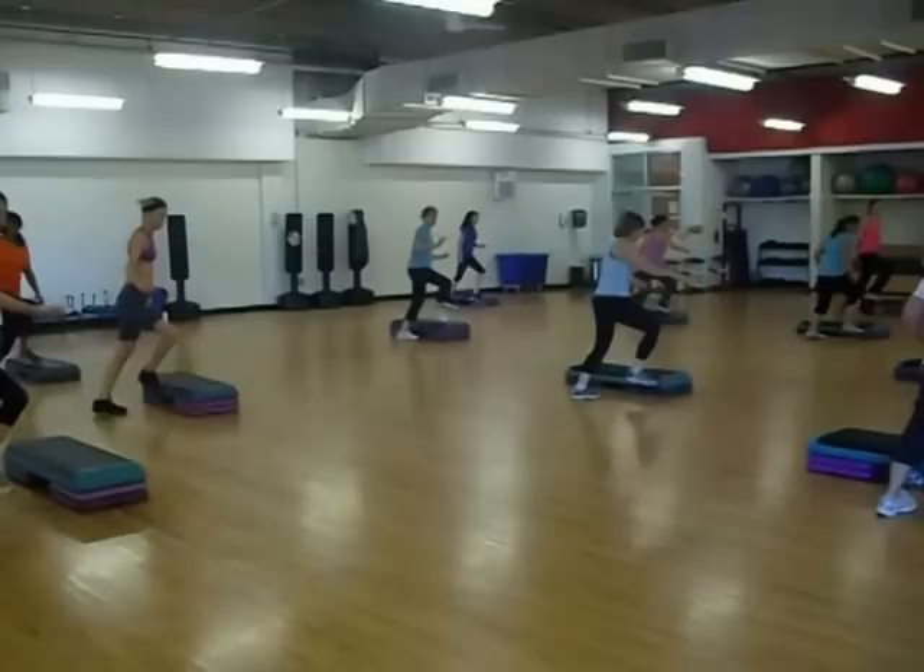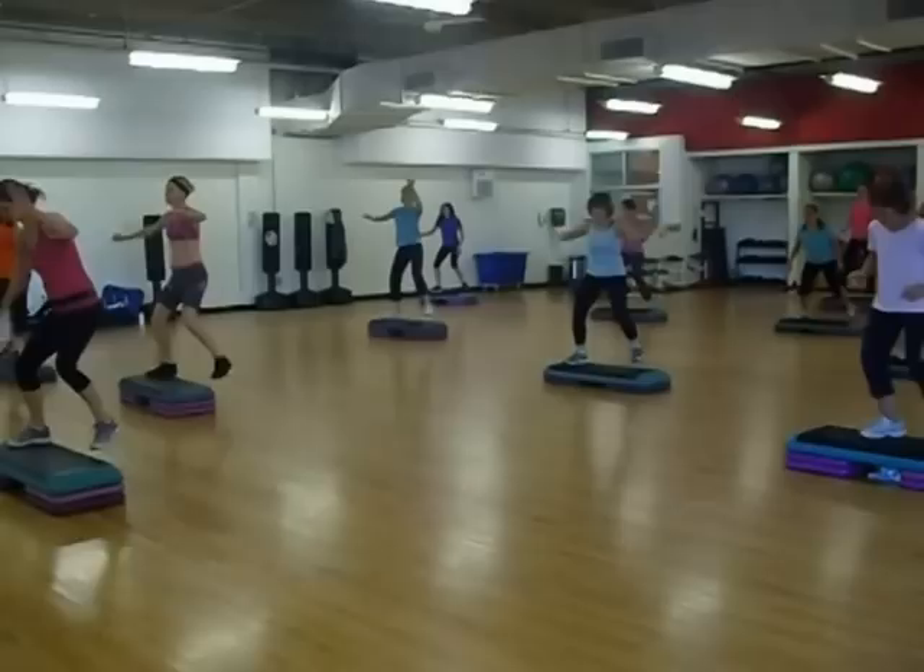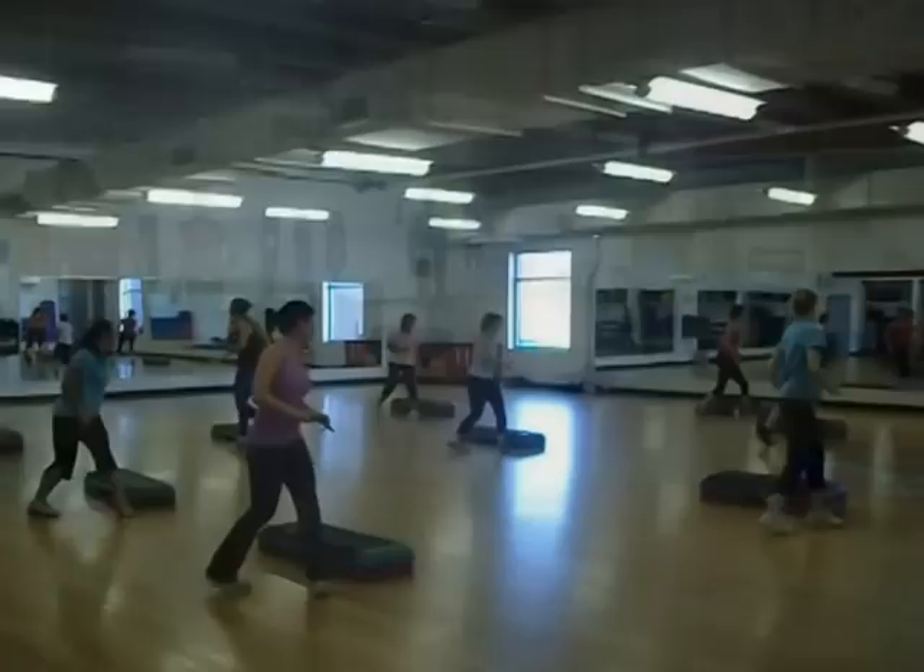Hit it. Switch. Come on. Watch out. Ready? Feet up. Three oz. Beech out.